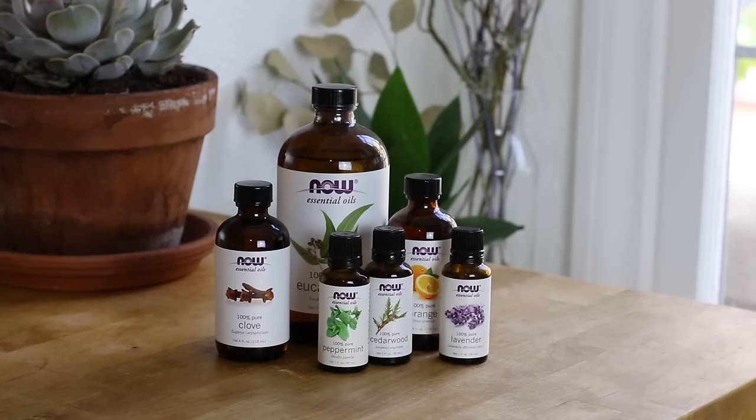Finally, you will need essential oils if you would like to add fragrance to your candles. I really like Now Foods brand because they are really affordable and the quality has consistently been very good for me.